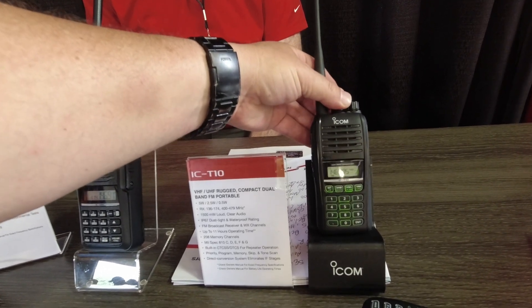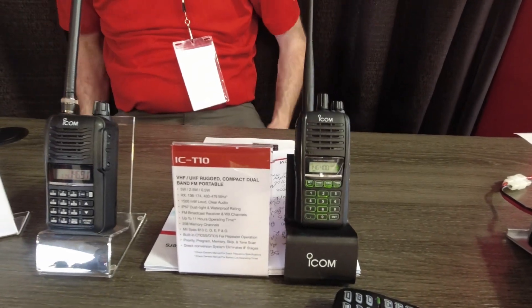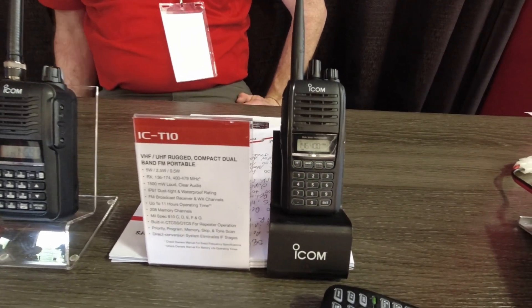I'm liking that a lot. The 1500 milliwatt audio is something we did on the land mobile side — it sounds great. That audio, you really notice the difference. Yes, that's one of the main reasons I wanted to key it up, just to see how loud it was, and it passed. Very cool, very cool. Awesome, thank you.